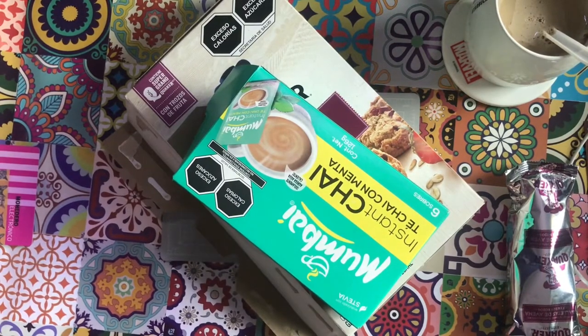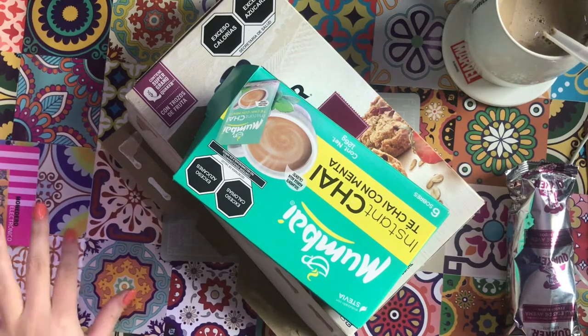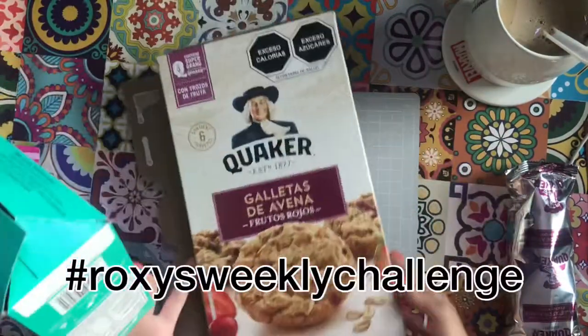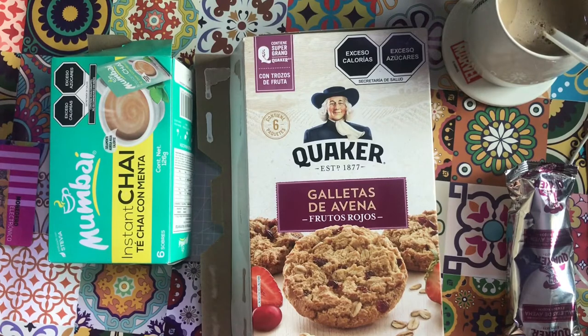Well hello beautiful ladies around the world. Today's video is challenge number three, or week number three, in the Roxy Creations Weekly Challenge. In 45 minutes you have to create something, and this week it's a journal cover made from a package.